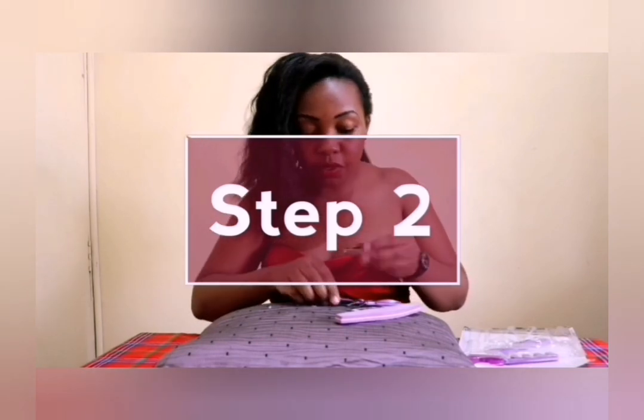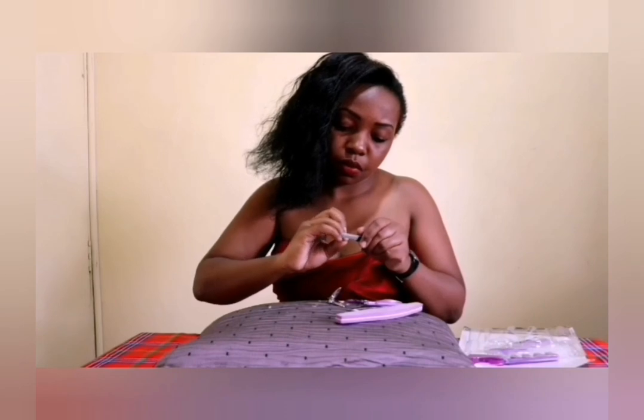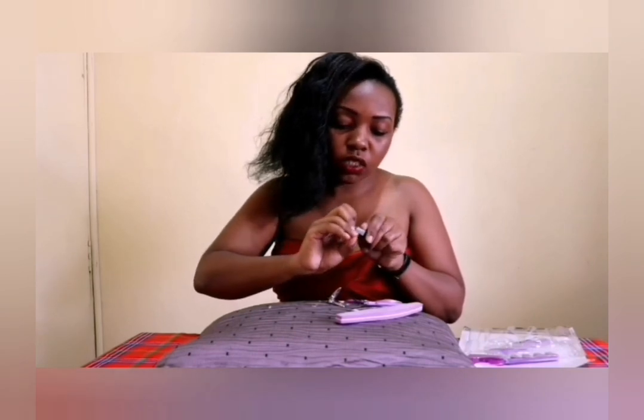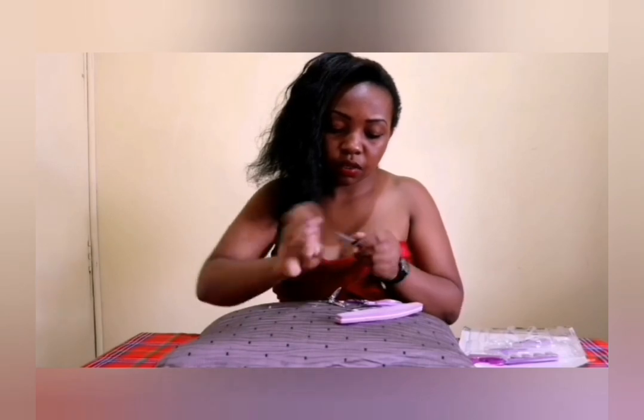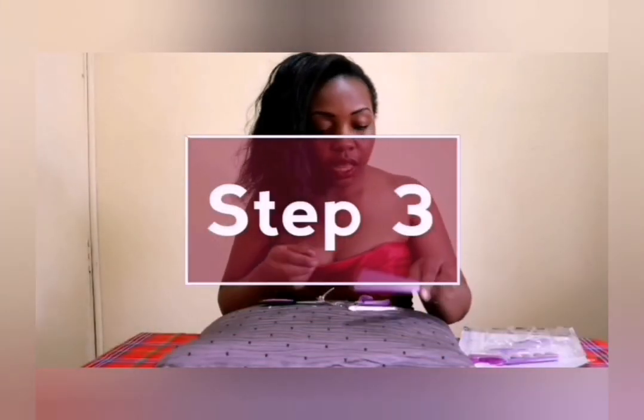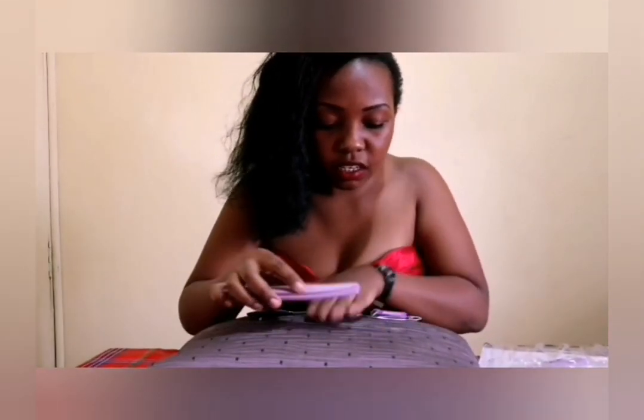The next thing I'll be doing is filing my nails. After that, I'm going to be buffing my nails so that the glue can actually stick nicely.